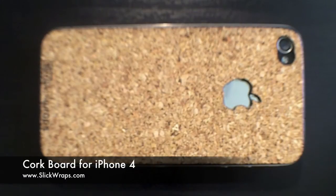Hey everyone, this is Weston from SlickWraps.com. We have an awesome new product here I'd like to show you. This is a cork lineup for the iPhone 4. We also have an iPad edition that's coming out very soon, so stay tuned for that video.